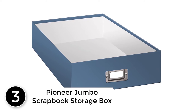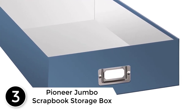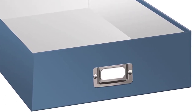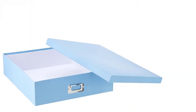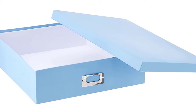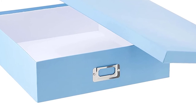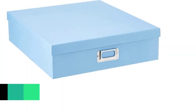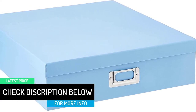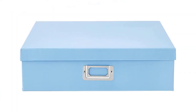At number 3: Pioneer Jumbo Scrapbook Storage Box. There will be those times when you will have larger photos to keep safe when not on display. This approximately 15 by 13 by 4 inch photo storage box should handle that duty quite well. With the identification card on the front, you can see what is inside without opening the lid and looking. Since it is made from sturdy and robust acid-free materials, this box should last you a while. Its smallish size should not take up too much room in your home or storage area. Besides photos, you can store other important documents and items inside this box.